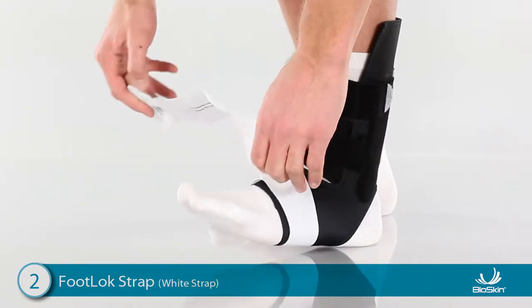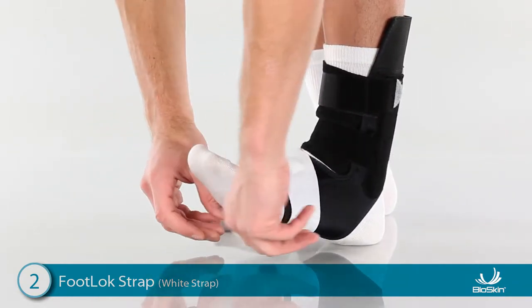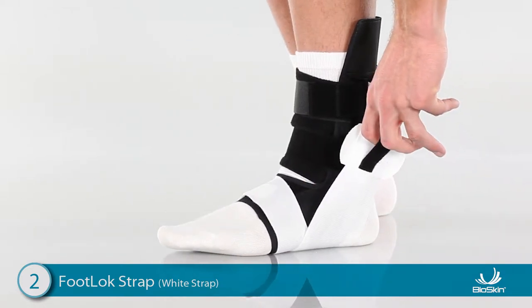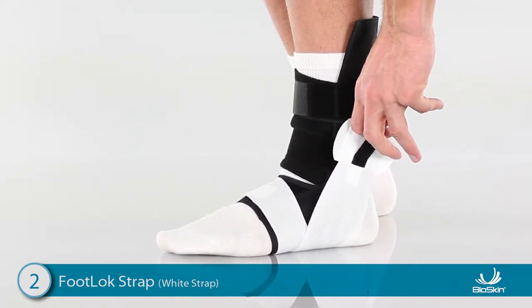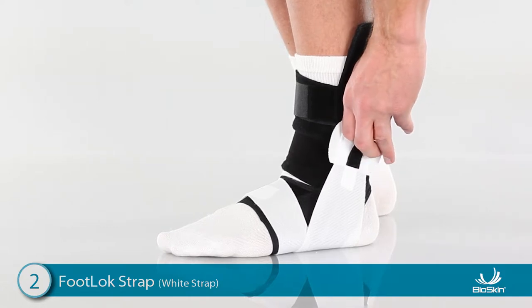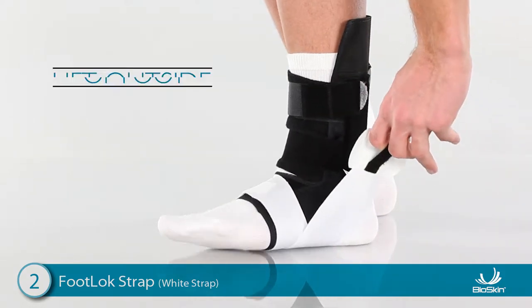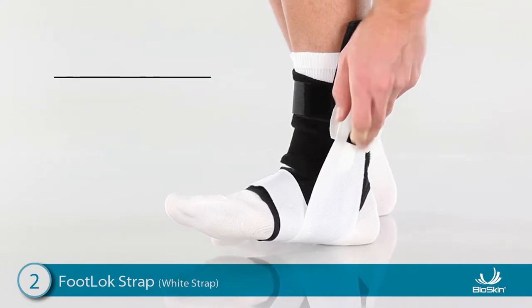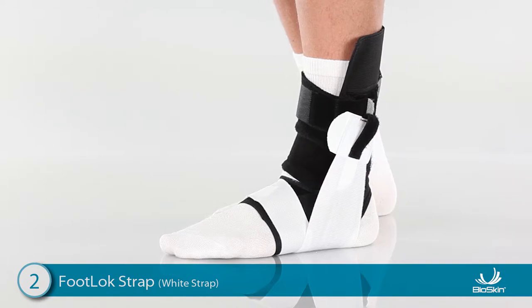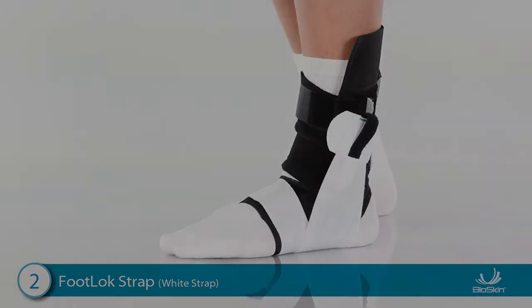To complete this step, wrap the foot lock strap underneath the foot again. Position the foot at a 90-degree angle and pull the strap up with a finger loop and attach high on the outside of the ankle. For increased support, lift the toes up and lift the outside of the foot as you attach the foot lock strap. The foot lock strap is now mimicking the ligaments and tendons supporting the ankle.